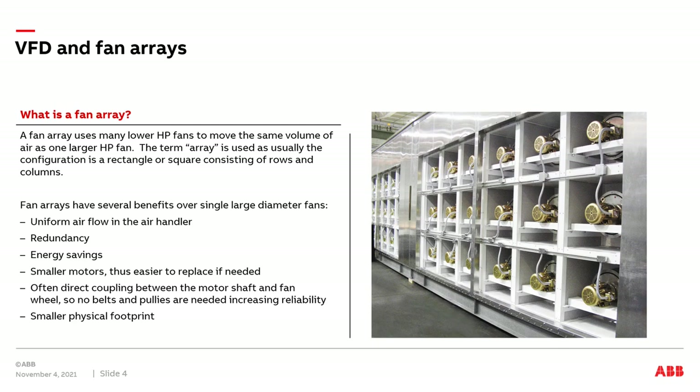Fan arrays have several benefits over the use of one single large diameter fan. First, they can provide uniform airflow throughout the air handler. Next, they have increased redundancy — in case one individual fan fails, you have backups. Third, you have energy saving capabilities with fan arrays over large diameter fans. Fourth, fan arrays consist of many small horsepower motors, so they're easy to replace if needed.